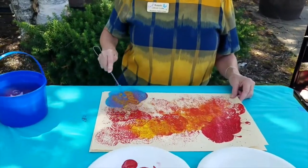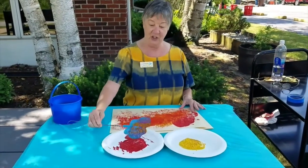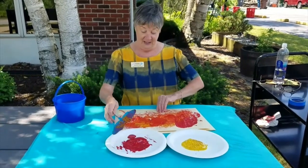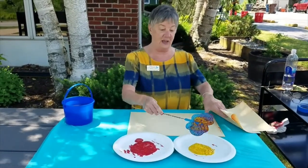Mustard and ketchup making orange! And you can even draw with your fingers. Look at that. Messier the better. Let's try yellow again.